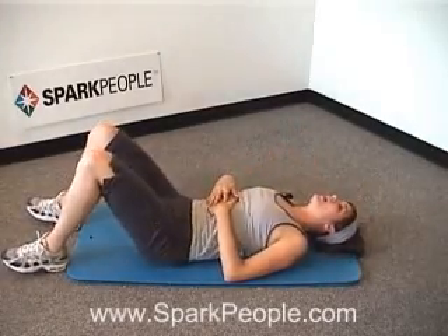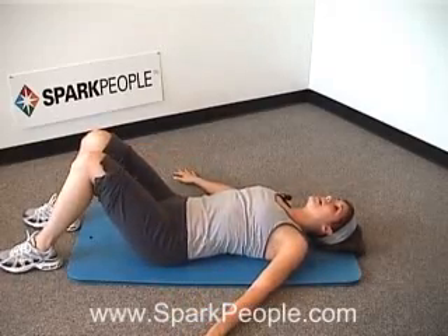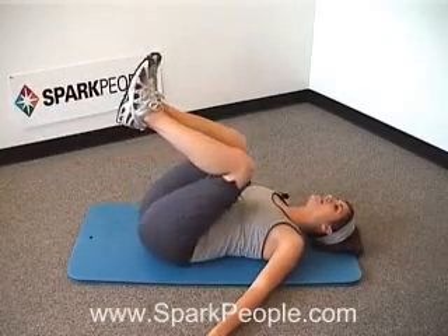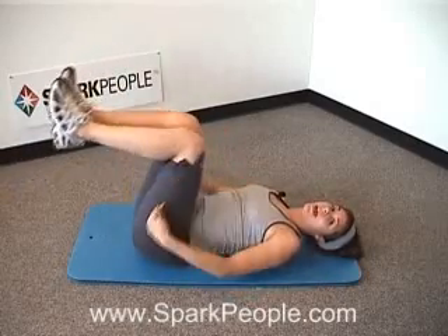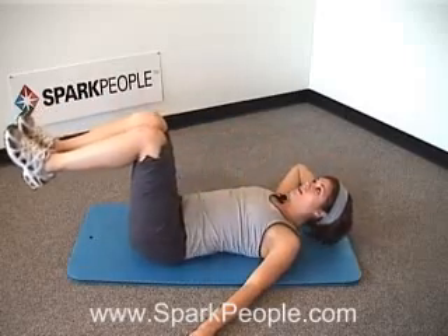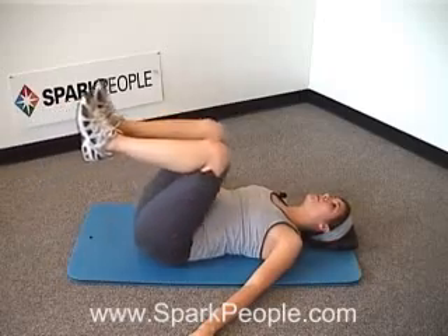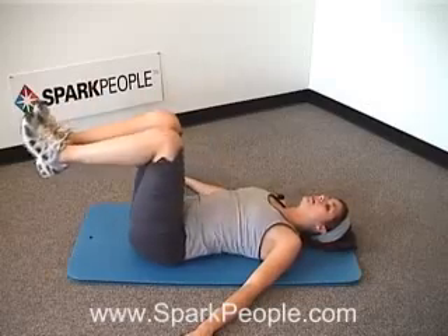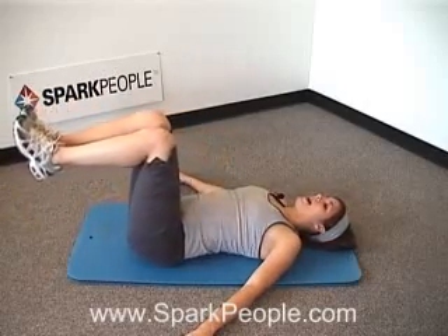Relax those abs for a minute, give them a rest. Pull those abs in tight, belly button down towards the floor, back flat on your mat. We're going to take our arms out to the sides for support, lifting those feet off the floor. From here we're doing a small reverse crunch — just tilting the knees into the chest and releasing back out. Think about hinging from the hips; your legs stay in that same 90-degree bend the whole time. It's a very small and controlled movement. Exhaling as the knees come in, inhaling as you push out. And bring those knees back up to that starting position.